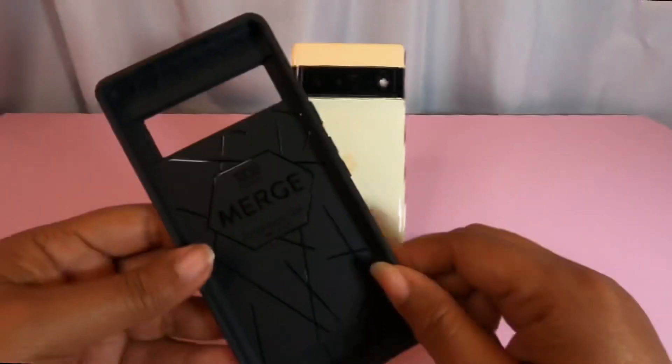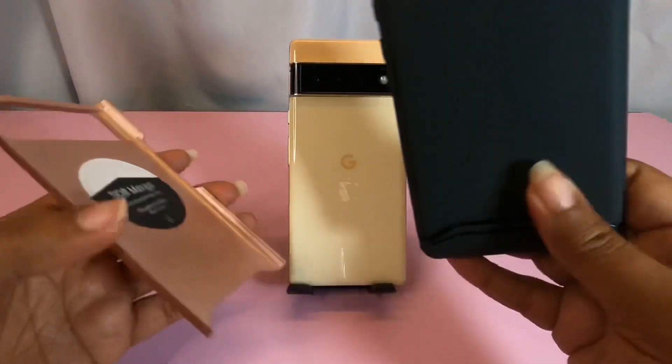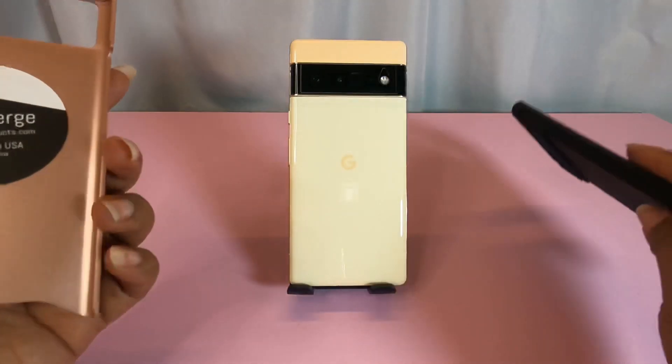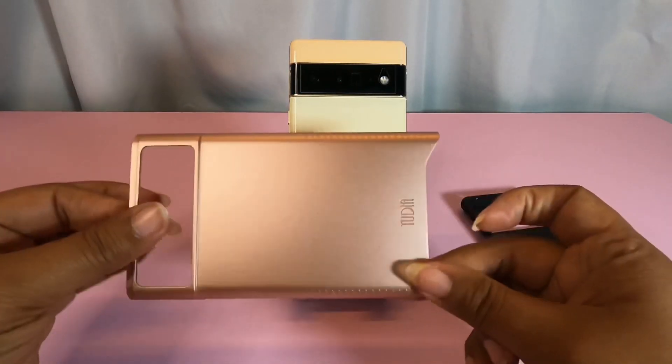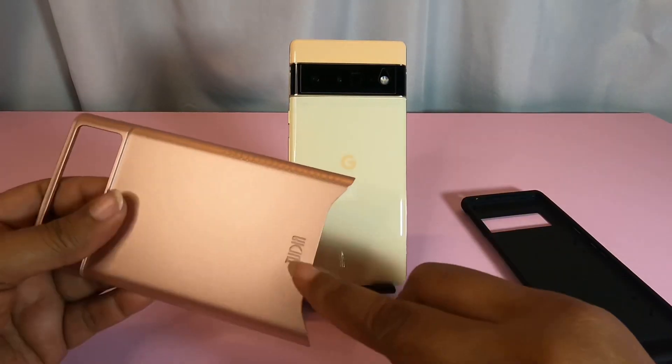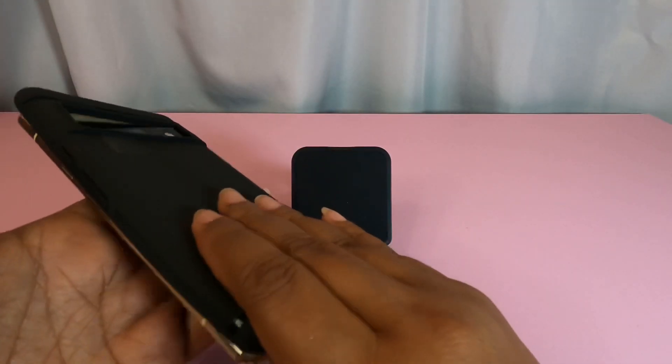On the inside you're going to have a honeycomb kind of layout, but your branding is all in here — designed in the USA. This is where all your shock absorbance comes from. It's two pieces — that's the inside piece, with more branding on the inside of the hard piece, which is very small, and a little Tudia logo across the back.